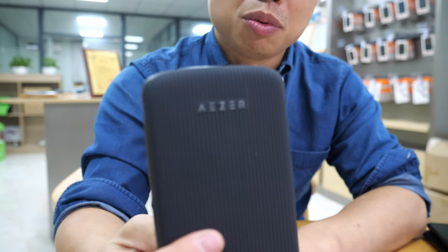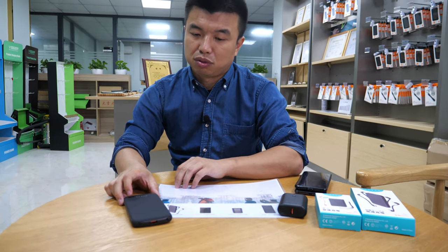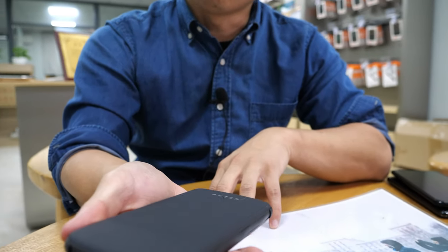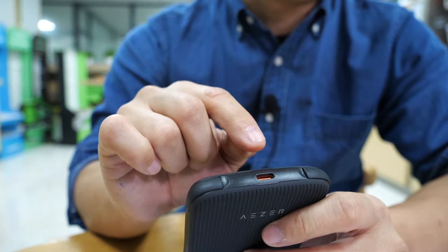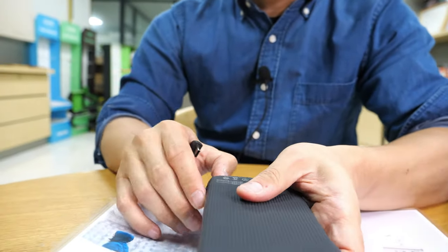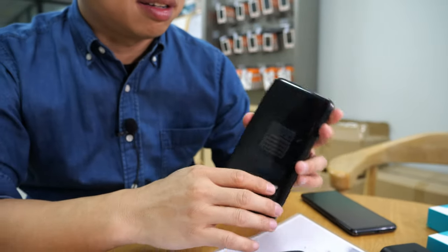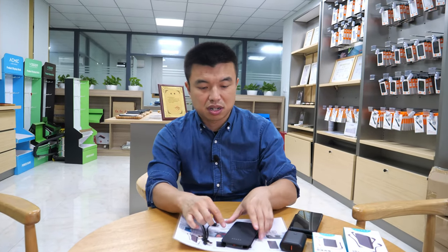We have a new brand called Azar. We want to do something different. This model - we made this power bank three years ago with a normal charge, but now we've changed it to Type-C with power delivery and quick charge. We also added a built-in Type-C cable that can disconnect. Three years ago very few phones used Type-C, but now most phones do.